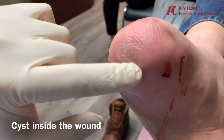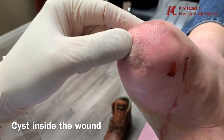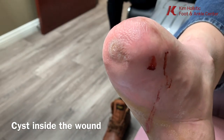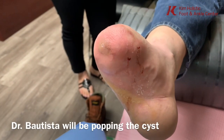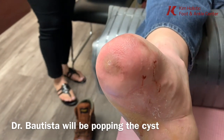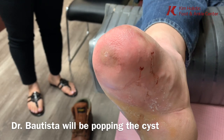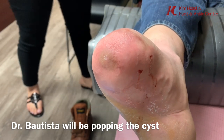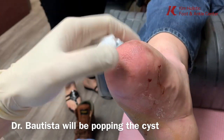This is the cyst right here — it's like a bubble. We did this a couple of days ago; some stuff came out but then it filled back up and closed over. There's a cyst underneath the skin that's causing pain, so we just numbed him up and now we're gonna make a little stab incision.